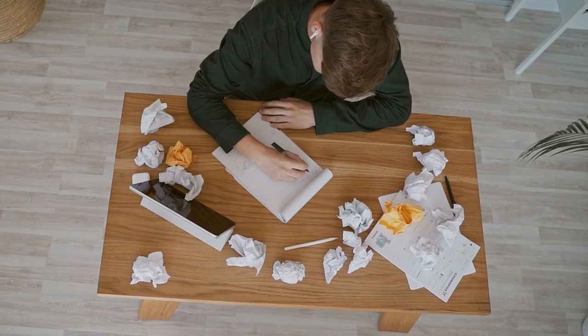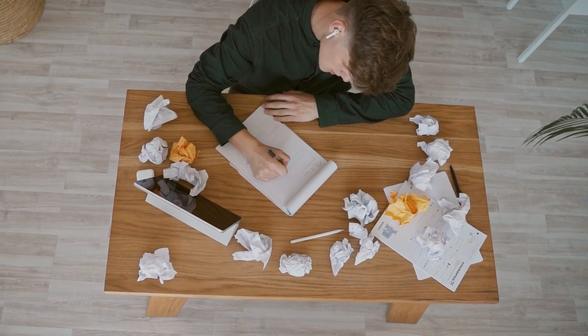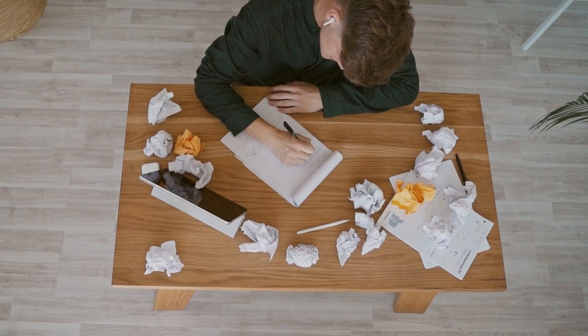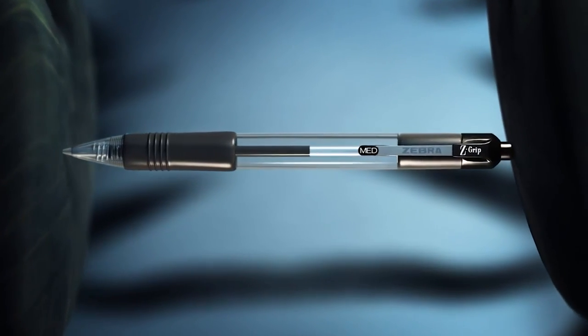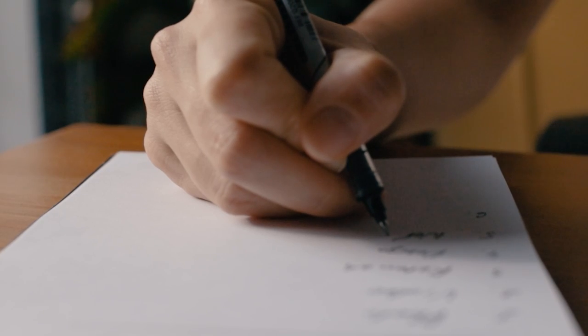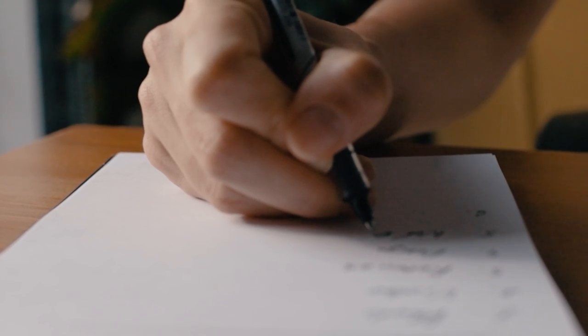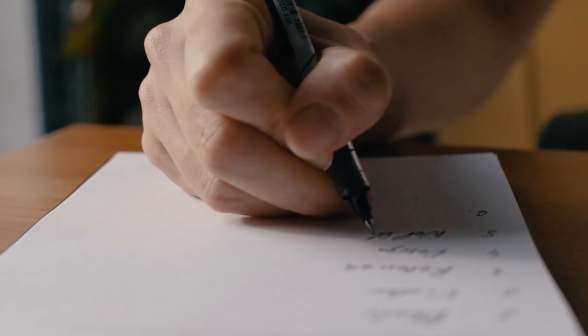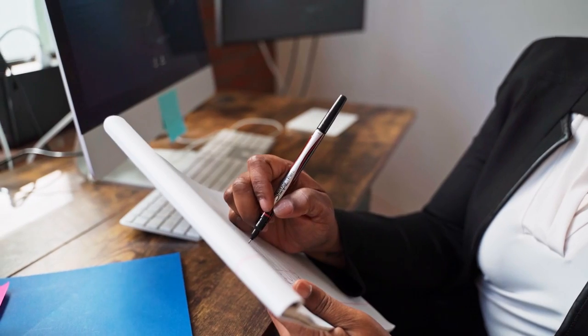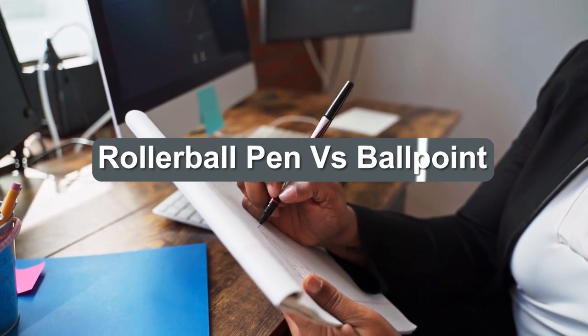Low viscosity or high, liquid-based or oil — when it's all about the ink, explanations are clear as mud. What's a well-intentioned pen shopper to do? We have quick and easy answers, whether you're looking for a pen for yourself or as a giveaway for customers. Wondering what the difference is between ballpoint and rollerball is a common conundrum, and considering we're pen experts and you're busy, we're at the ready with everything you need to know.